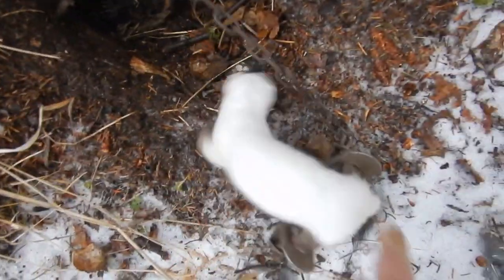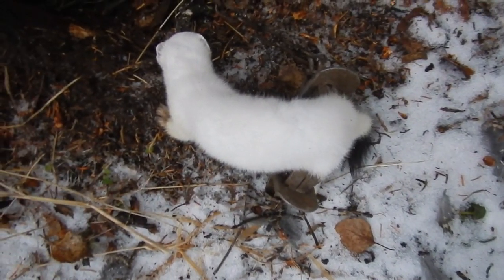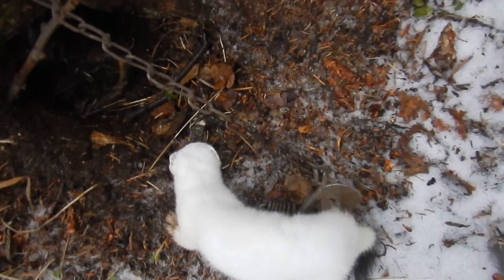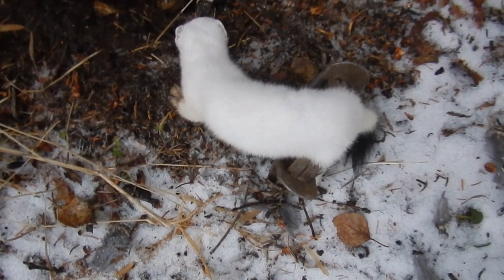It's an ermine — decent sized ermine, decent color on them. This is not an ideal catch; he must have hopped over the trap and into the hole. But he's there, so I'm gonna set up and remake.